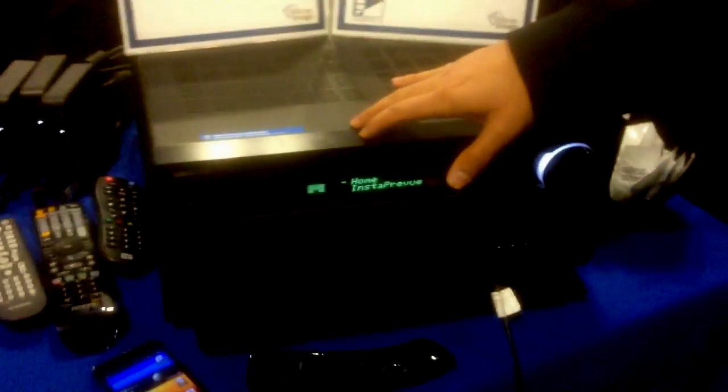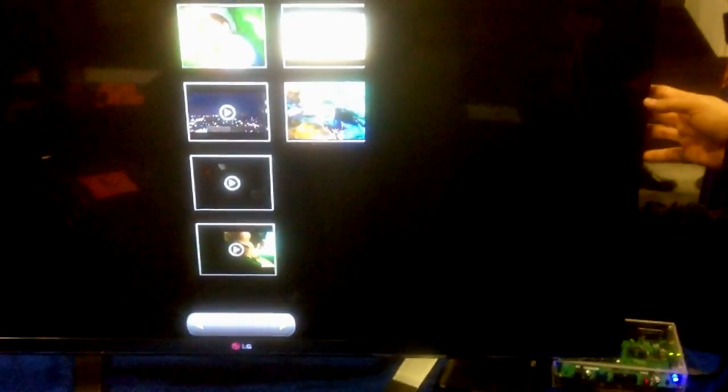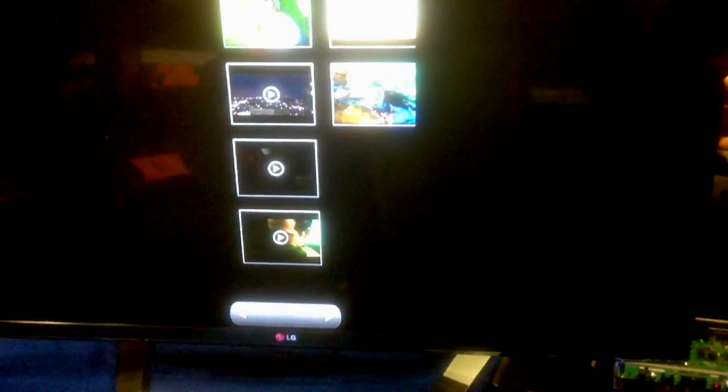Down here you've got the phone connected to an AVR. We have an AVR that supports MHL input, so the phone is connected to the MHL input on the AVR. And here's another example of an MHL device — it's an MHL TV. It's an LG TV with MHL support, and the phone is connected to the MHL input of the TV.